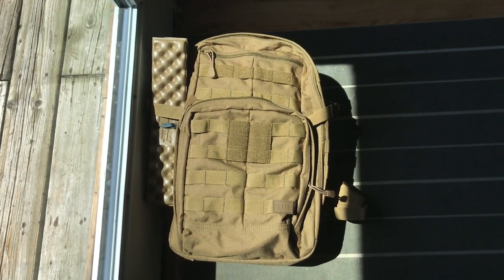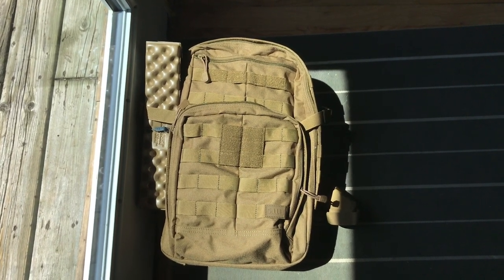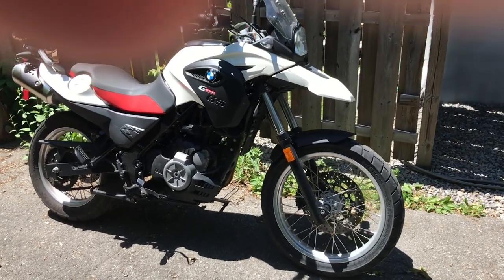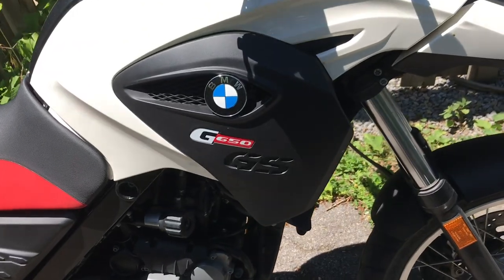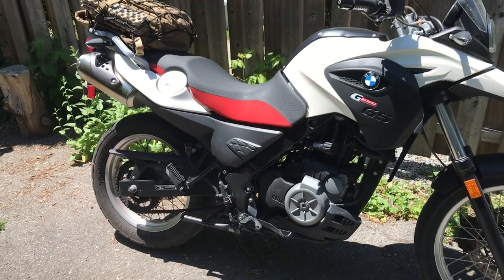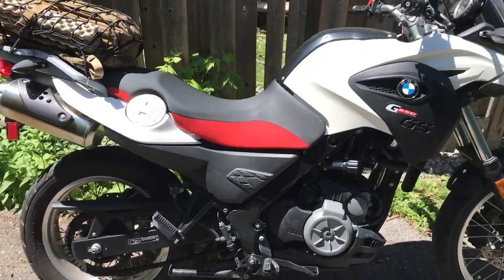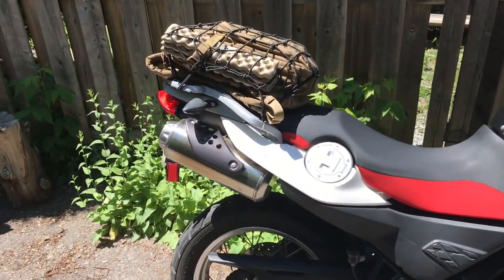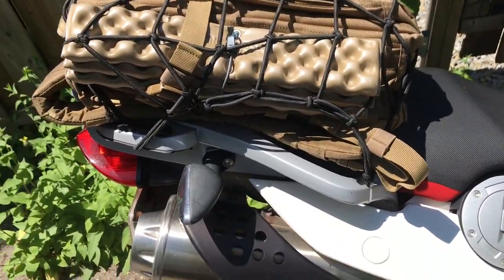We're gonna stay in the city but I'll take you to a nice park and we will check out this bag. Here is our little horsey for the day. This is the BMW G 650 GS. Good little bike for commuting in the city. Also really nice out in cottage country on the logging roads. Definitely have some fun on the dirt trails with this guy. And just mounted on this little back rack that comes with the bike.